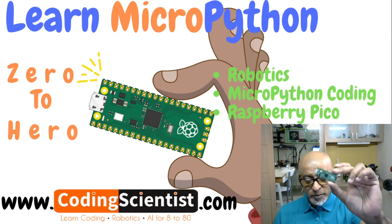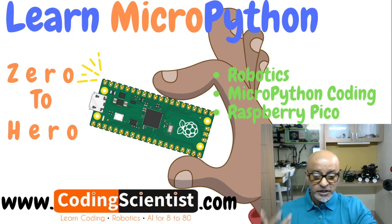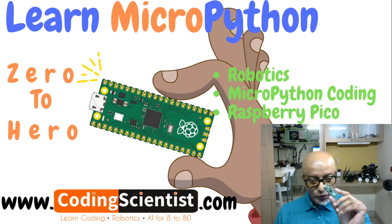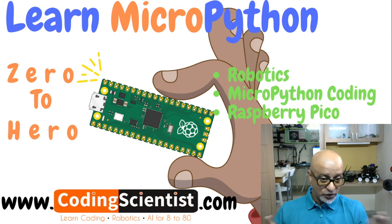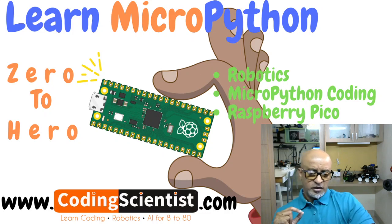This series is for absolute beginners who want to learn not just about the Pico microcontroller but also MicroPython. MicroPython is a software implementation of a programming language that is largely compatible with Python 3 but written in C. We will learn both C++ as well as MicroPython, which is optimized to run on this microcontroller.